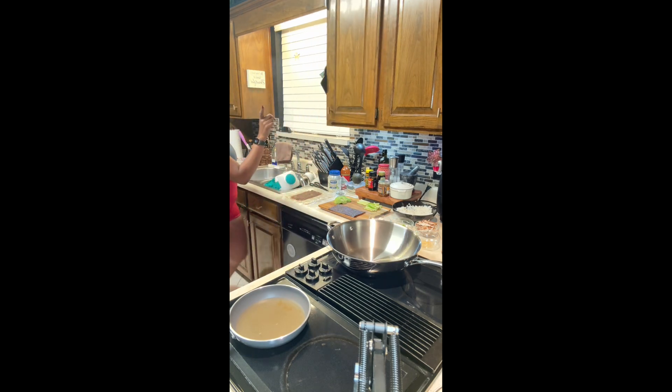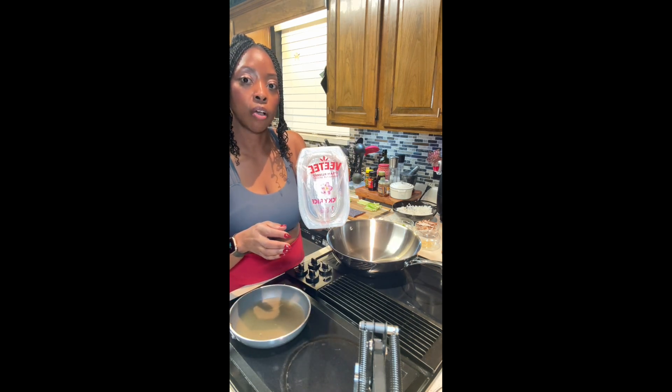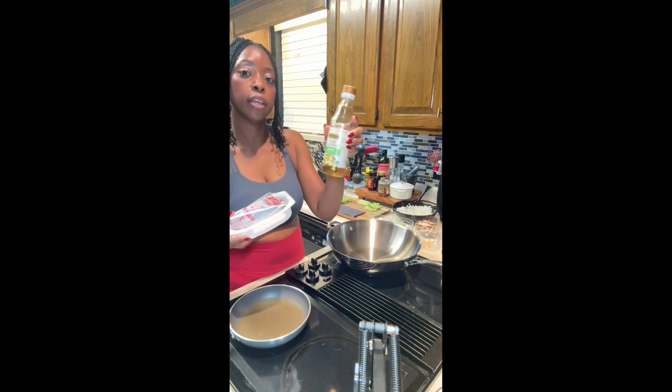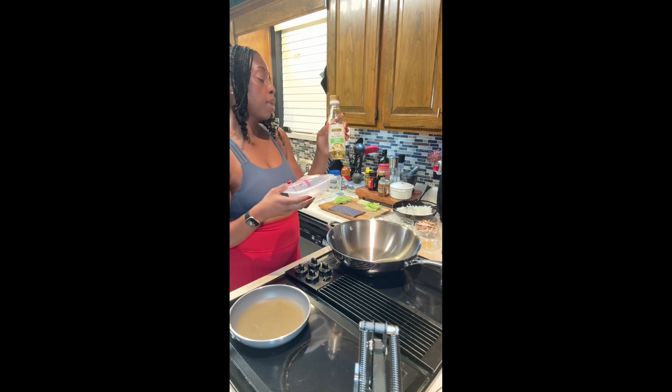I used some sticky rice — this brand here, BT sticky rice. I actually have it cooling in a bowl because you have to cook it for two minutes in the microwave. Then I poured a little bit of rice vinegar over it to break it up so it wouldn't be so sticky as I'm rolling my rolls.